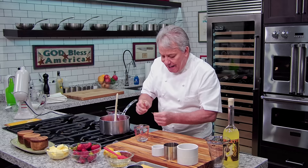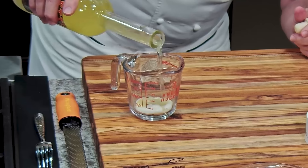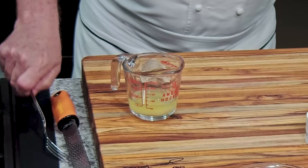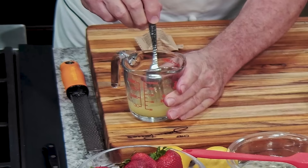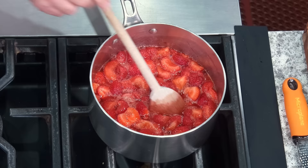Then we're going to add one envelope of gelatin — that's about eight or nine grams. Whenever you put gelatin, you bloom it first. Put it in about a quarter cup of limoncello to bloom it. You'll see it gets nice and thick. After you bloom it, you put it into the boiling mixture, and then we're going to cook it for an hour and a half. Always add just a pinch of salt — trust me, it wakes up all the ingredients.